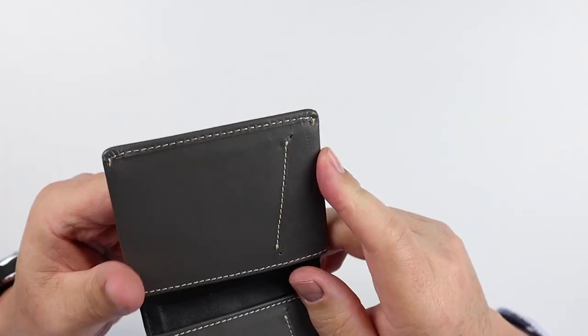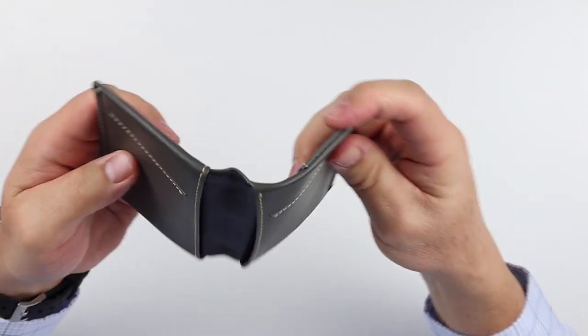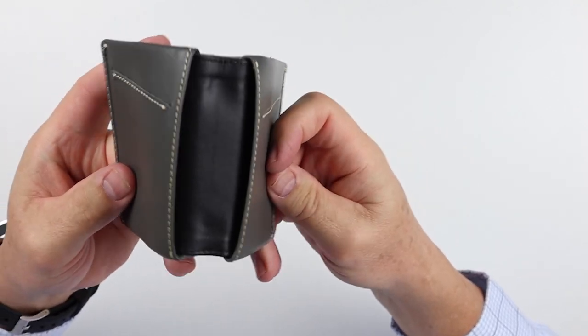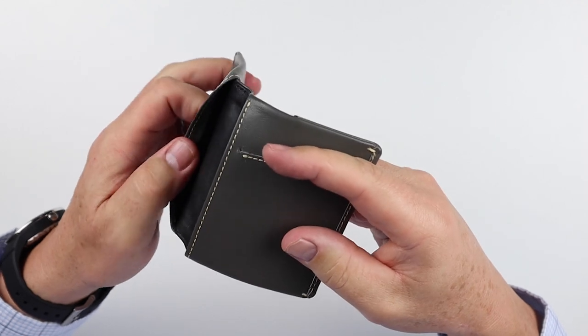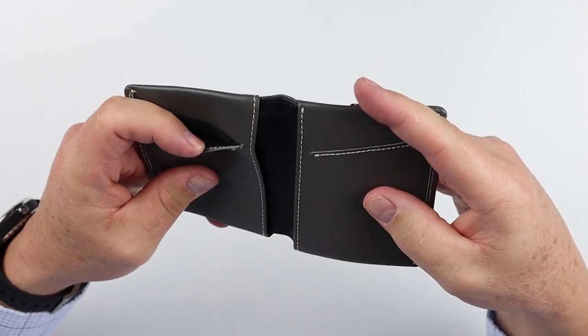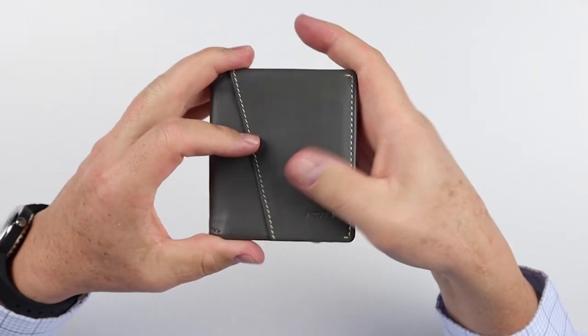This fold-over edging right here is really well done. You can tell that this design is very similar to the Bellroy slim sleeve, but I like the cut of this leather a lot more — it's thicker. Even though it doesn't interfere with it being thin, it feels like it's more durable than what we have with the Bellroy. The leather is of course thinner than you'd find with other traditional handmade wallets, but the design really dictates this, and that's fine.